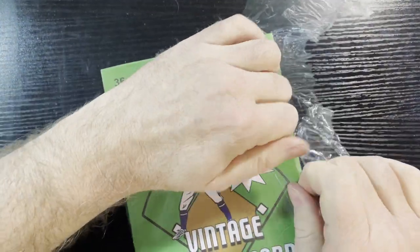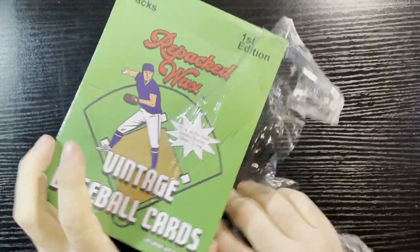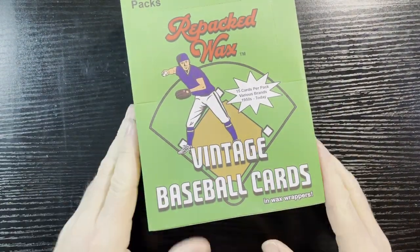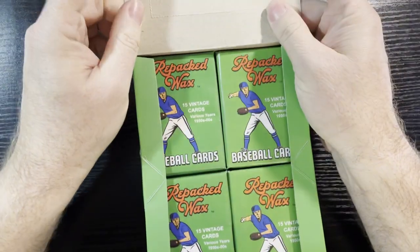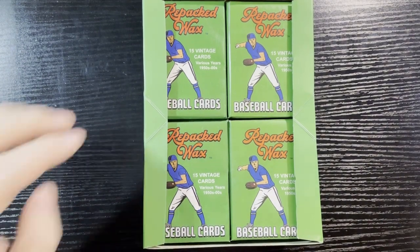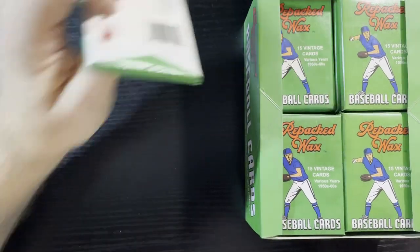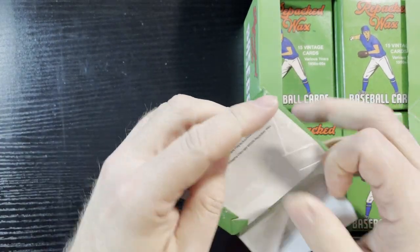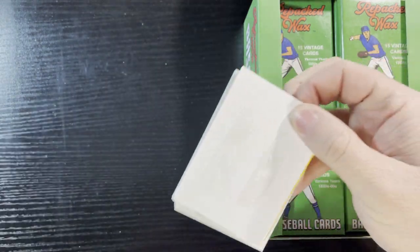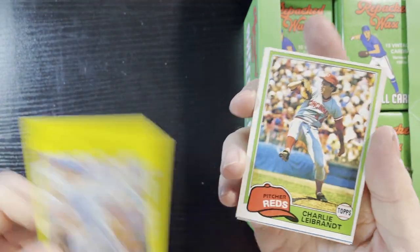I wish they made more of the 70s boxes — I bought two of those and really liked them. Repacks Wax, if you're watching, make more of those 70s cards! Let's not waste any more time. As you know, they always protect the cards with stickers — I actually like that. Here we go, let's get through it.